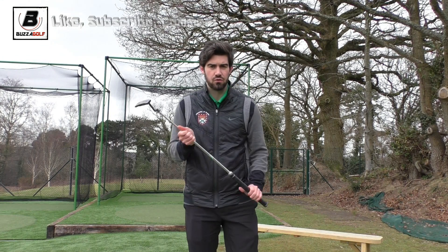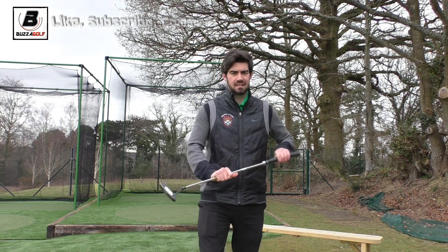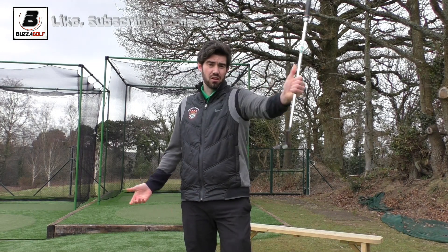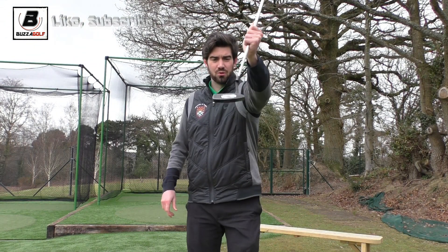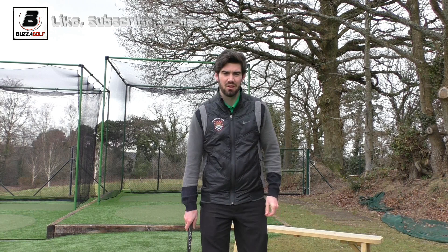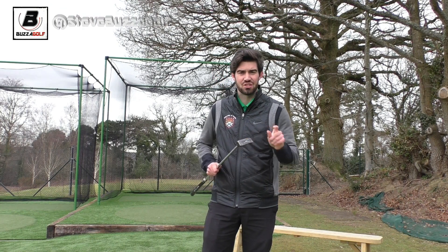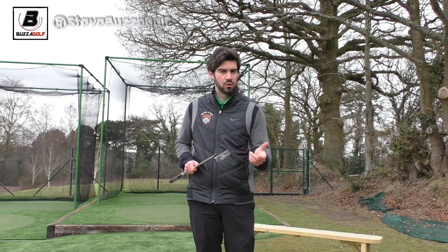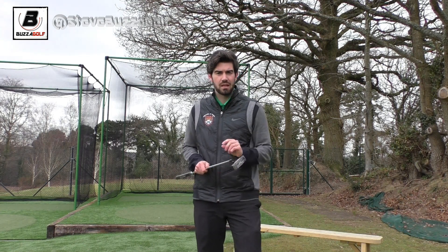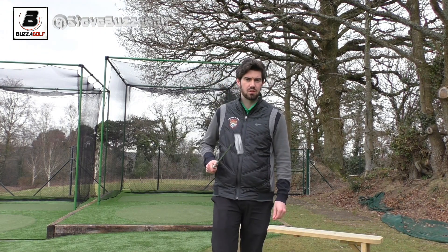To a certain extent. If you have something that you like the look of, by all means try it. Take Luke Donald — he arcs a little bit and he's got an Odyssey Number 7, which is a face-balanced putter. So that relationship doesn't work in theory, but we all know from looking at his putting that it certainly does work. He holes putt after putt after putt. So don't be put off if somebody says that putter shouldn't suit you — if you like the feel of it, I would certainly give it a go.